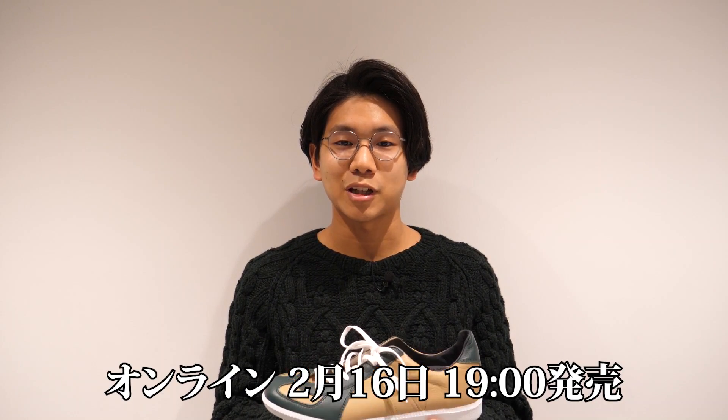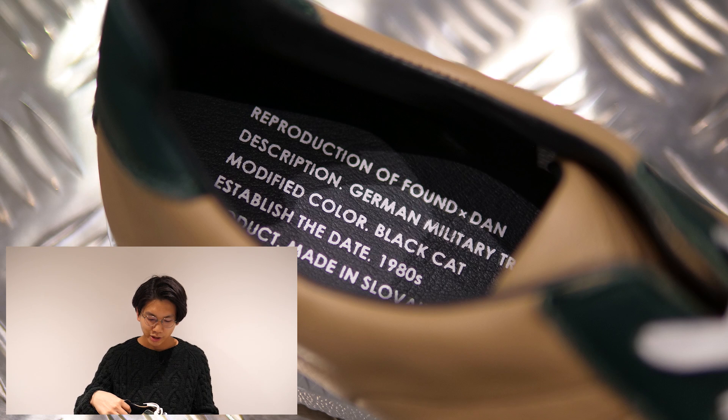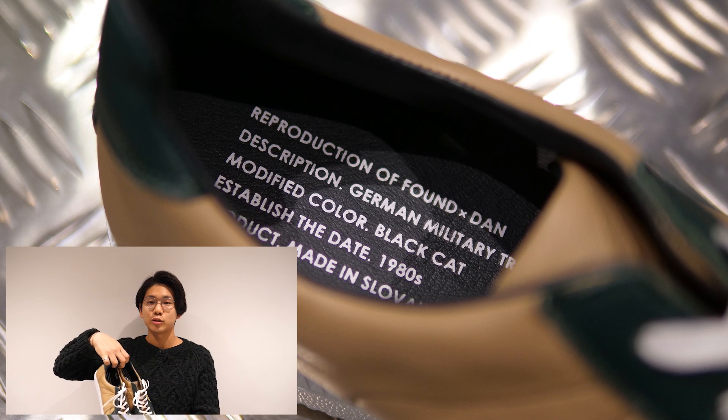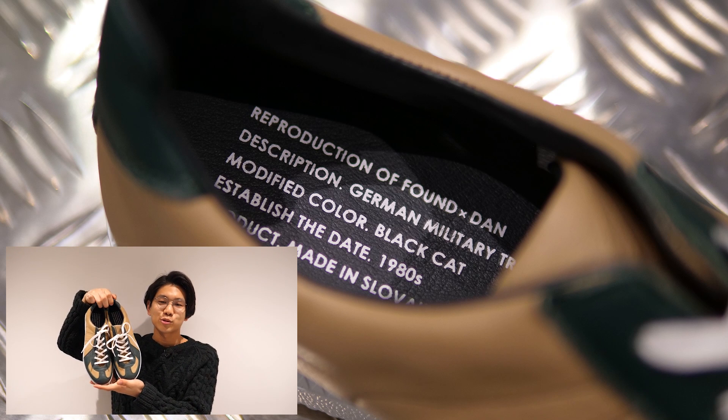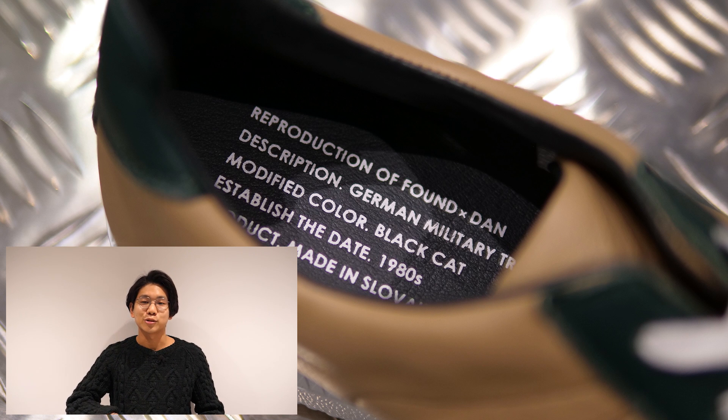Today I talked about the Reproduction of Found and DUN's German Trainer. If you have any questions, please like and subscribe. We'll see you next time!